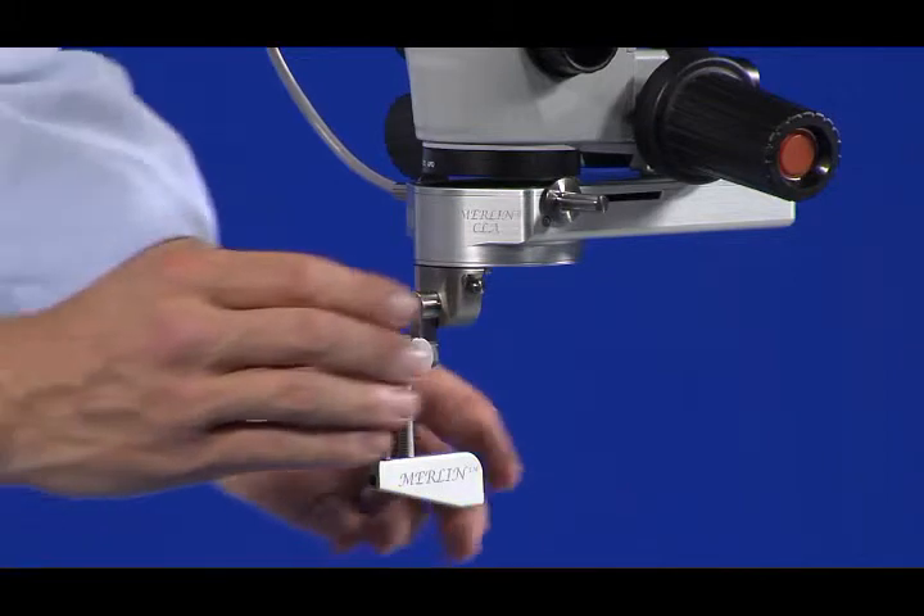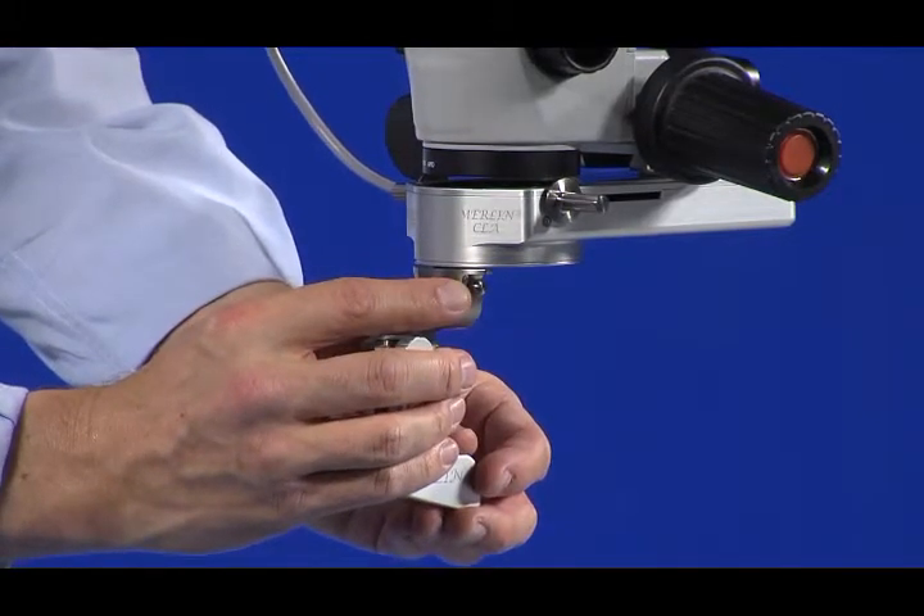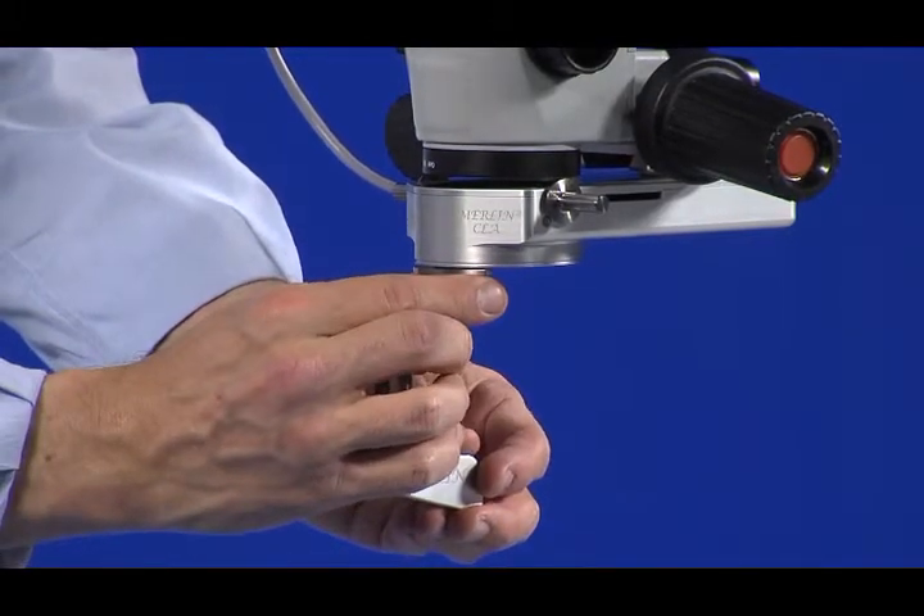The LPU is disconnected from the CLA by pressing the Quick Disconnect button and gently pulling down.